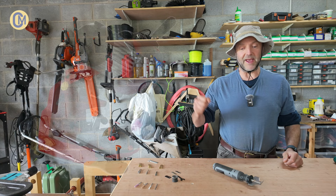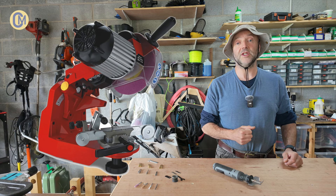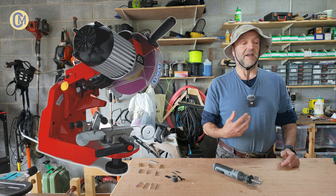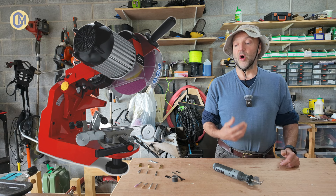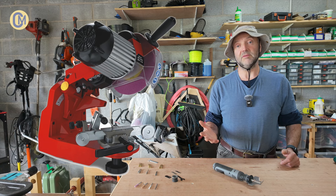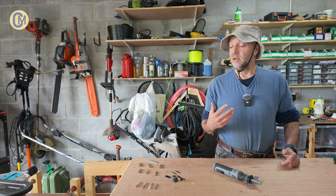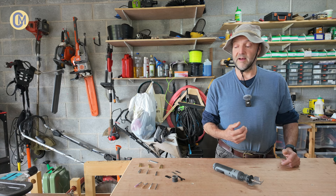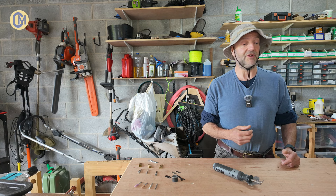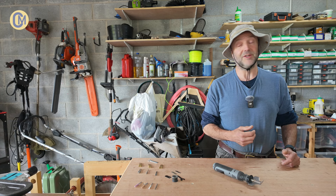I researched these bench grinder sharpeners, and I'd say if you're sharpening quite a few chains a day doing it as a business, then it's worth further consideration. For me personally, you have to take the chain off the saw in order to sharpen them. Also, they all come with ceramic sharpening discs which tend to wear and become under gauge quite quickly. You can upgrade them to diamond sharpening discs for a price. So for me personally, even if you're sharpening chainsaw chains as a business, I'd still go for the Dremel.